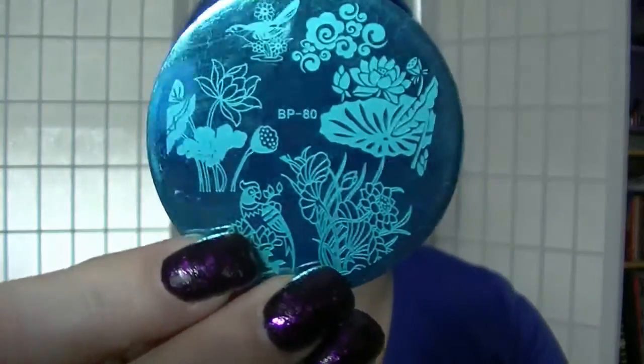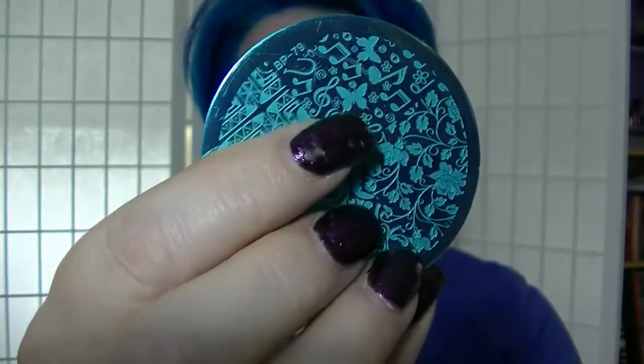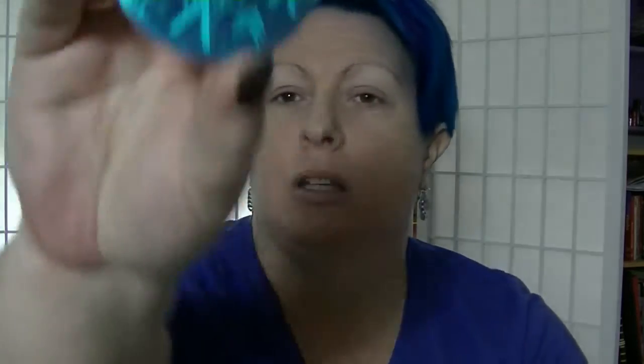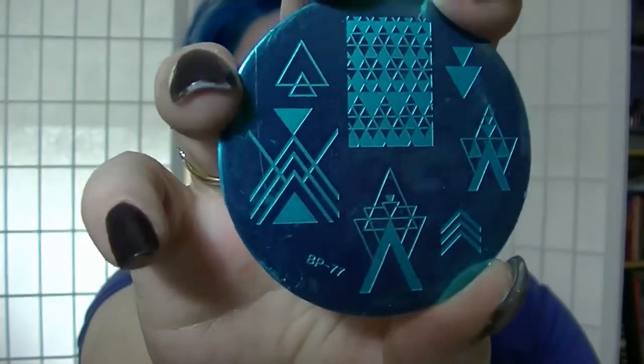I'll just show you the ones I've got. I've got BP-80, which has some really pretty little designs on there. I am planning on doing some videos showing designs with these. There's this one which is BP-79 — see the little butterflies up here, that's so pretty. I have BP-78, which is like an Asian themed one; I love that little umbrella up there, it's very cool. BP-77 is more geometric type designs.